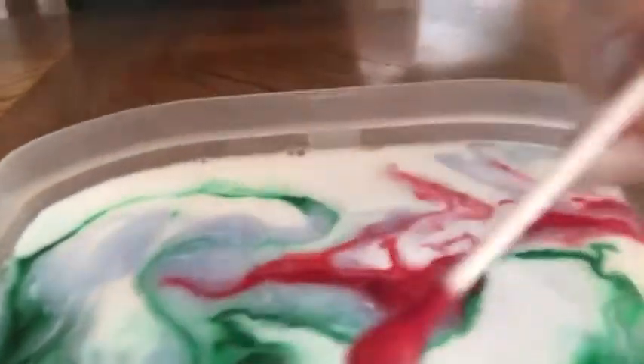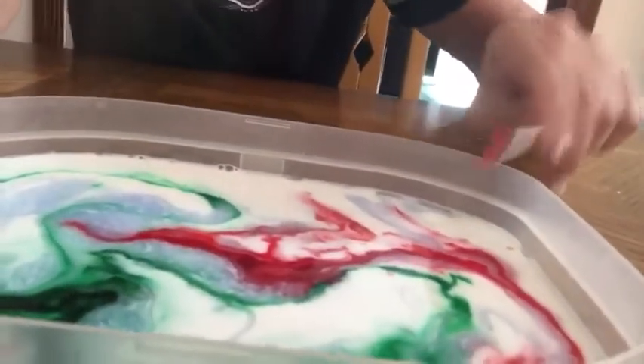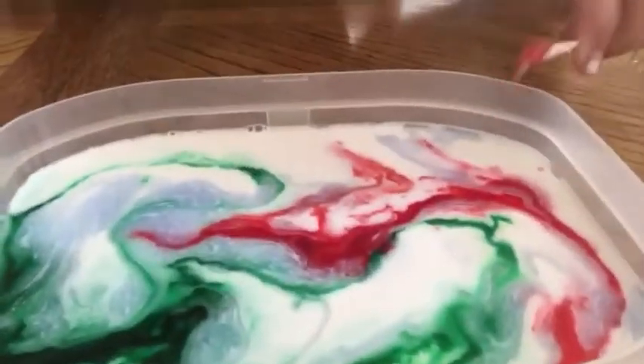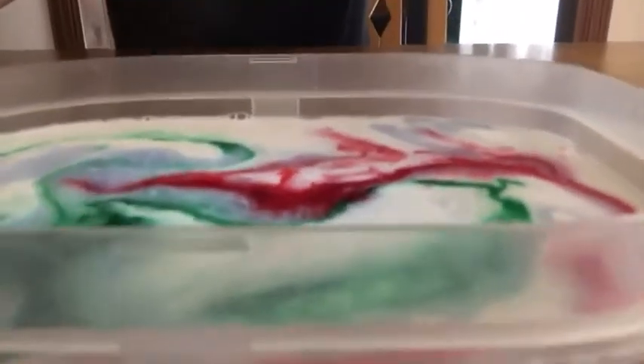That's so awesome! You could try this with different colors too. So you need milk, then you put the dish soap in, then the food coloring, and use a q-tip. That's so cool! I hope everyone has a great day — bye guys!